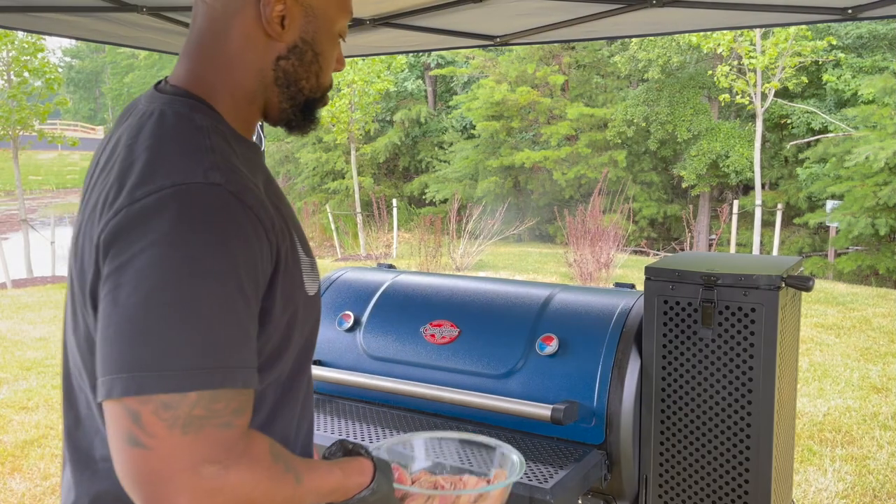Put this thing on the grill and comment below after you do it — tell me how many people are climbing your fence trying to find out when you're doing it again. Stay tuned, we'll see you in the morning when I get ready to put this on the grill.